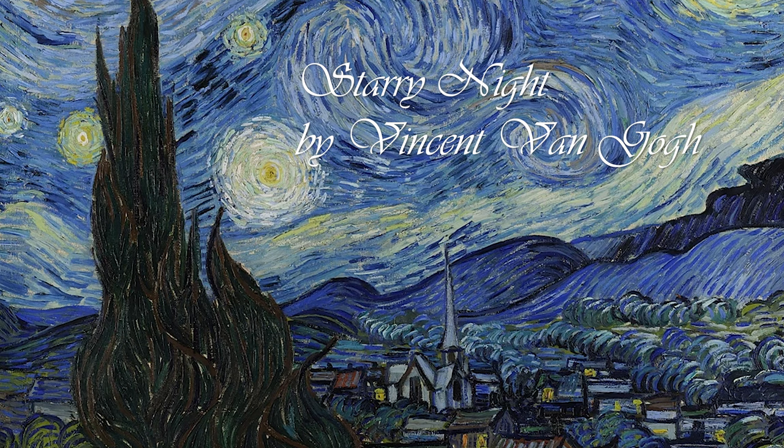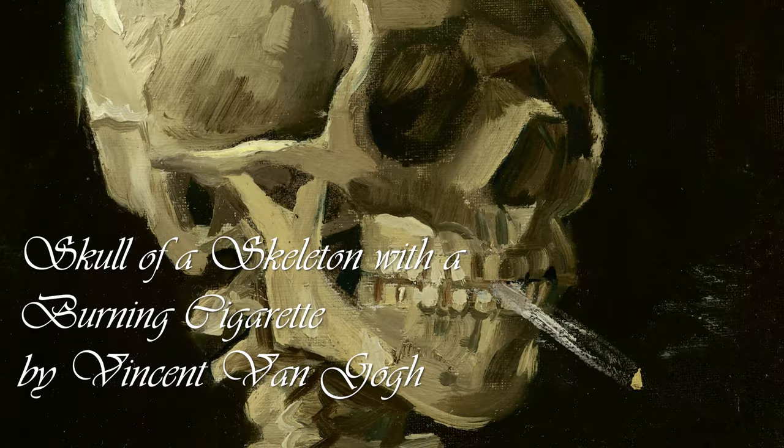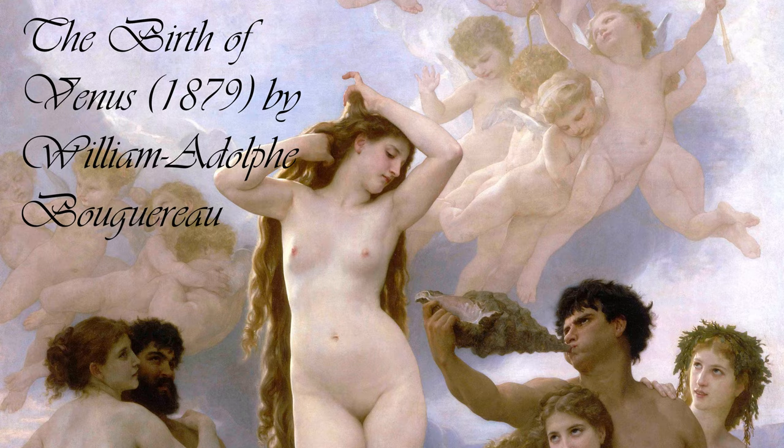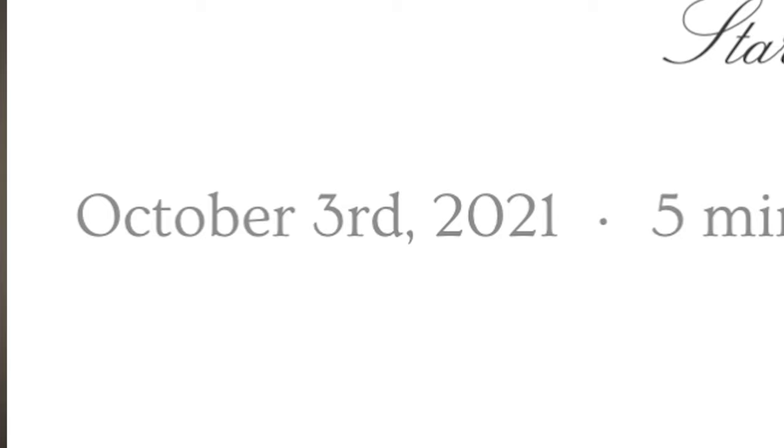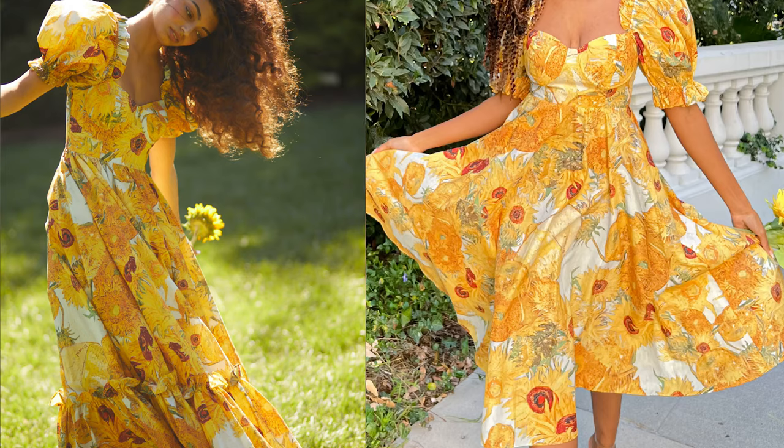Some of the prints include Starry Nights, Sunflowers, Skull of the Skeletons, and the Venus print. This collection came out a while ago and most of the pieces aren't for sale anymore. Every once in a while Selkie will do a restock — they recently restocked a couple of the Sunflowers prints — but a lot of the pieces are very hard to find. I was able to find two pieces from this collection secondhand, and they are some of my favorite Selkie pieces now, so I'm going to show you them today.